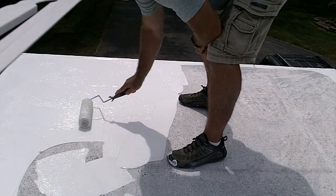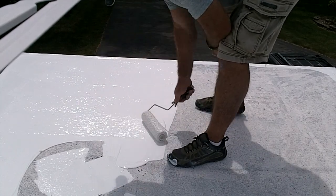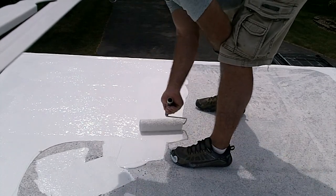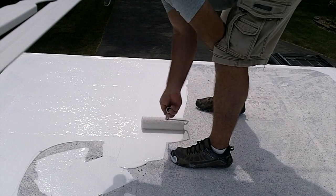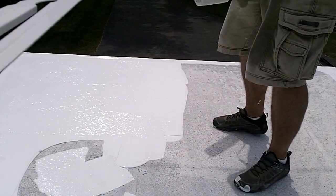I should have grabbed my paint stick pole, but I forgot it down on the ground and once I had it poured out I had to just get going. So I'm using it the old fashioned way. It's going to be a backbreaker.